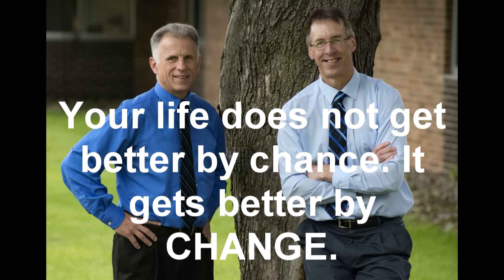Bob and Brad, the two most famous physical therapists on the internet. Hi folks, I'm Bob Schrupp, physical therapist. Brad Heineck, physical therapist. Together we are the most famous physical therapists on the internet — in our opinion of course.